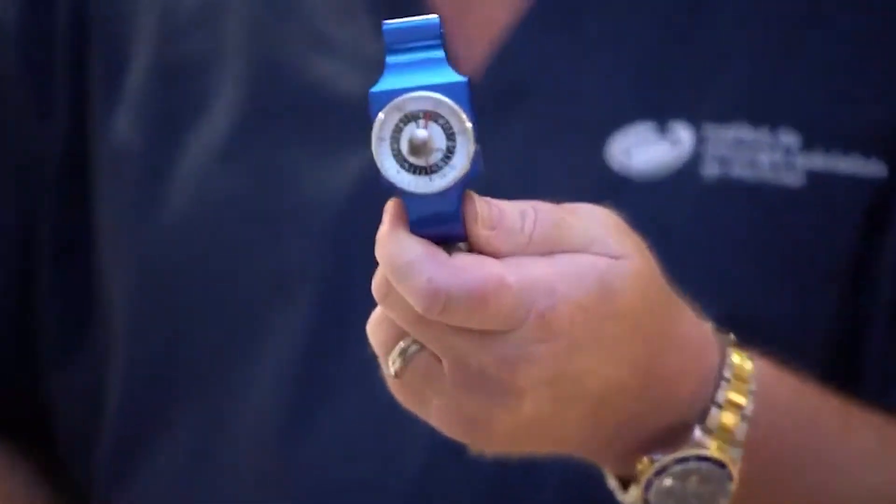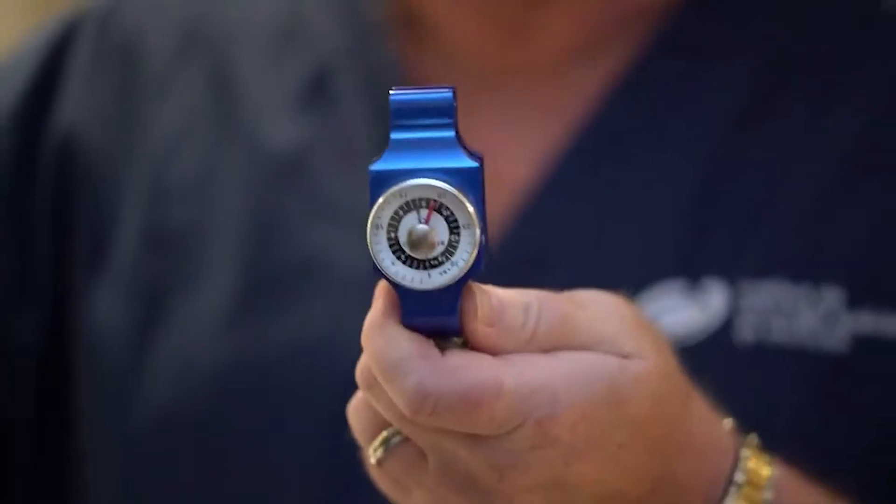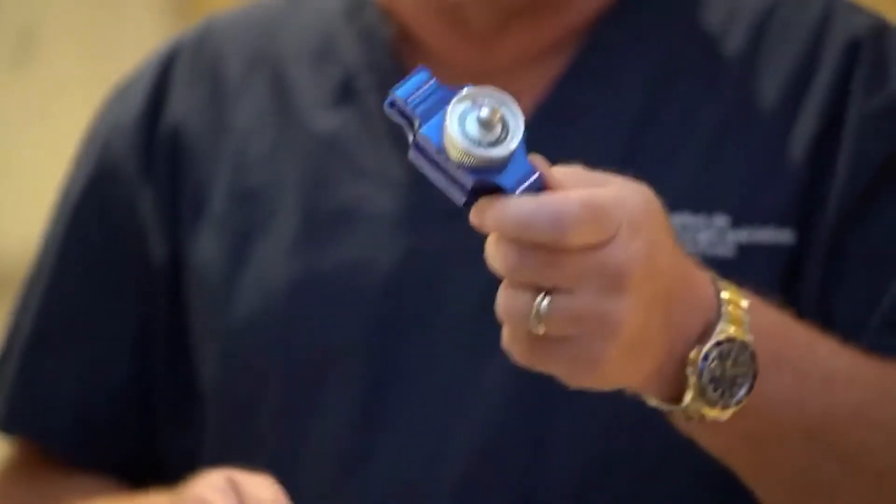Hi guys, today I'm going to show you one of our toys that we use in hand surgery in order to evaluate pinch strength. This is a pinch dynamometer and we use this to assess recovery after hand surgery.